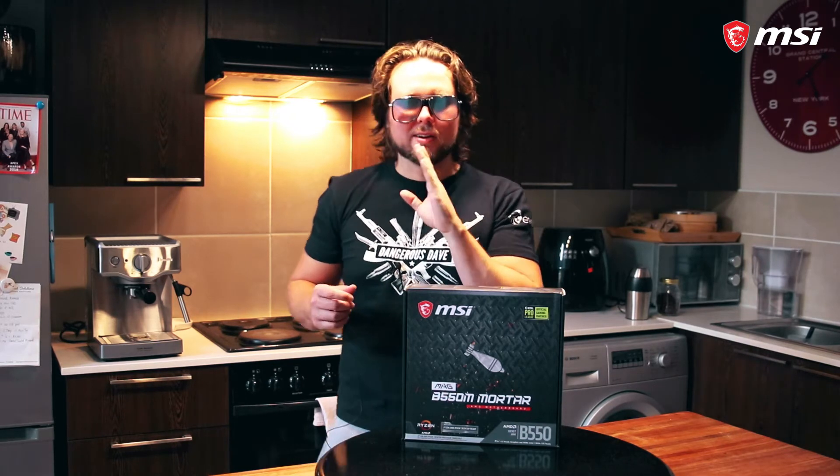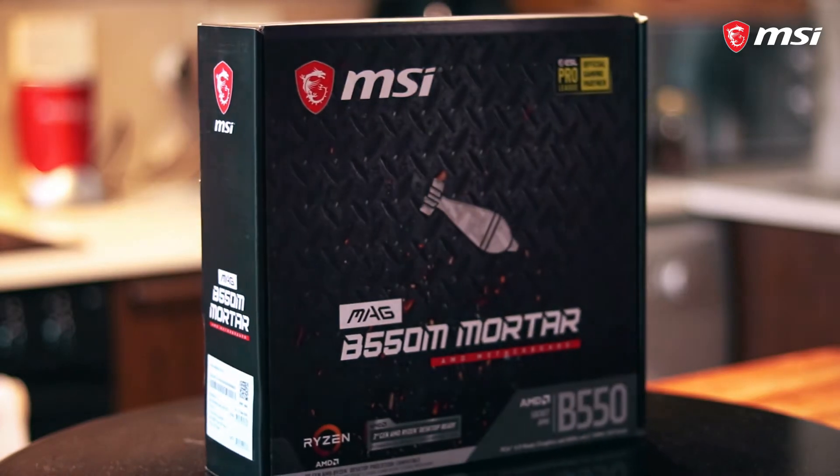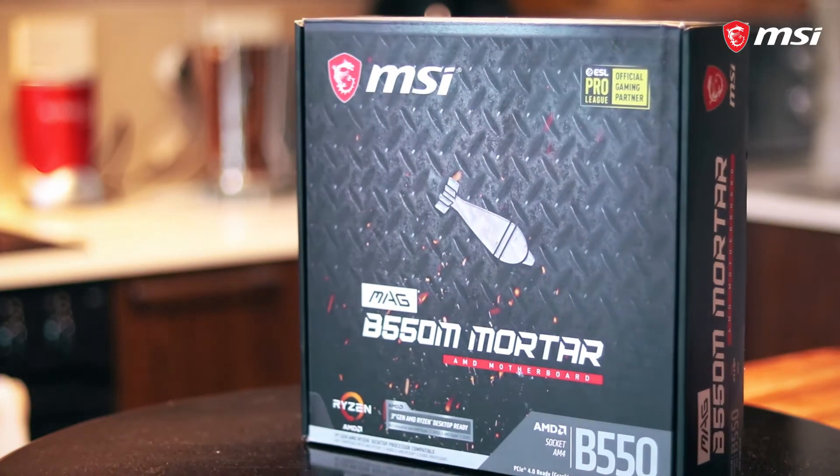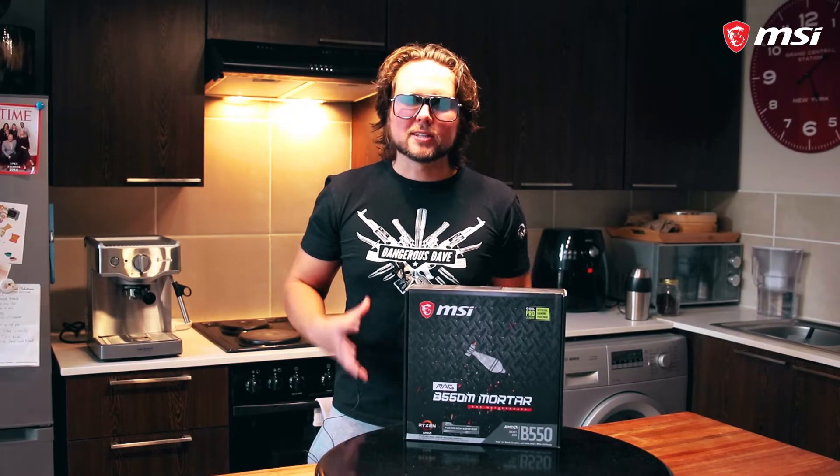Looking at you, 3000 series. Maybe you can afford one if you go for a reasonable board like the B550M Mortar. It's a great board, it's a sexy board, and it's a small board. And we all know what they say about small things — they usually have a lot of power.